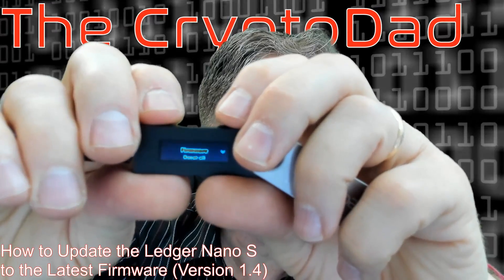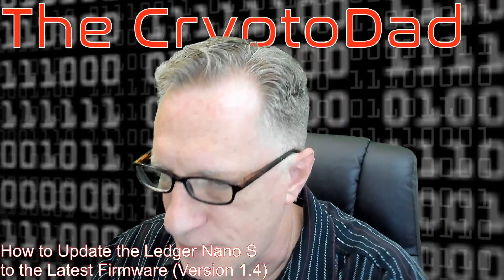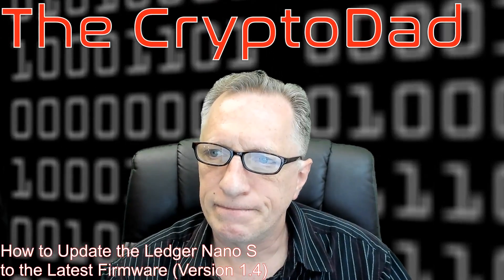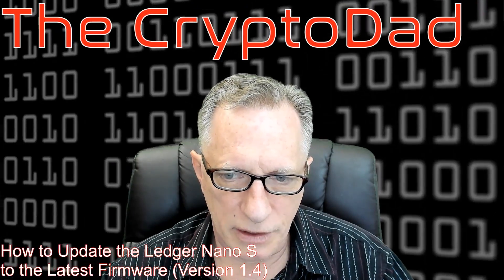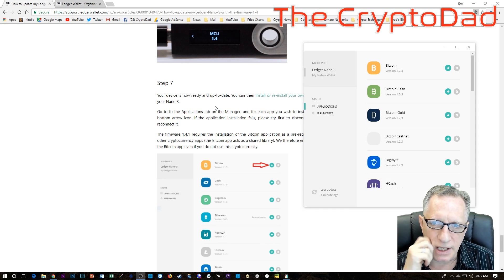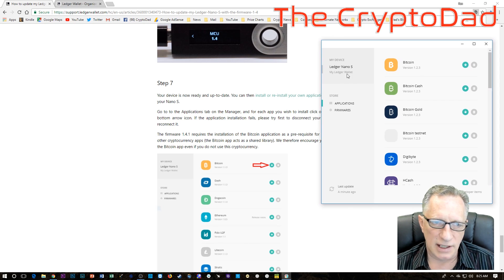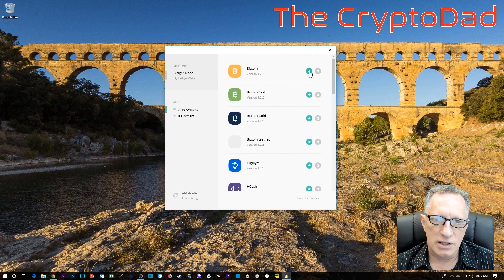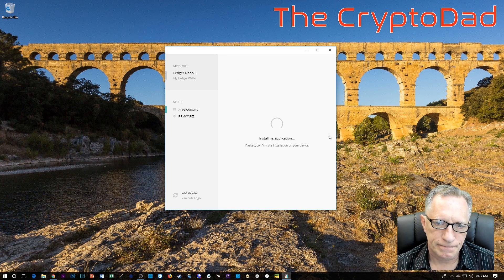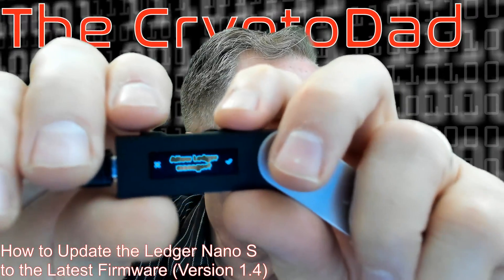Now that we've done that, let's get out of this settings app and reinstall the apps that we need. I'll start with Bitcoin. It asks whether to install or reinstall your applications. I don't think we need to reboot, so let's reinstall. Don't panic just because it's empty — we've had the Ledger Manager app open while we did this. I'll start with Bitcoin. It's probably wanting me to confirm, so I will confirm.